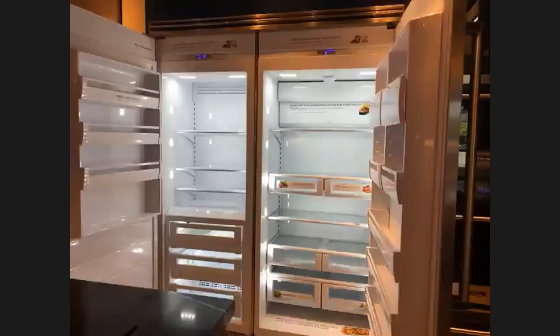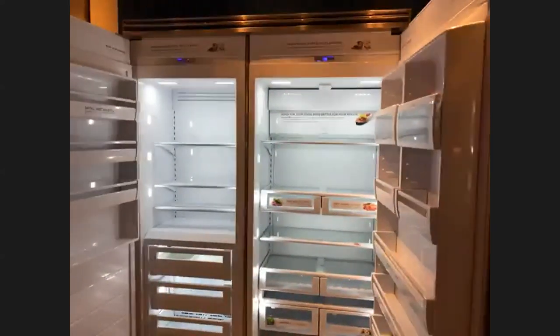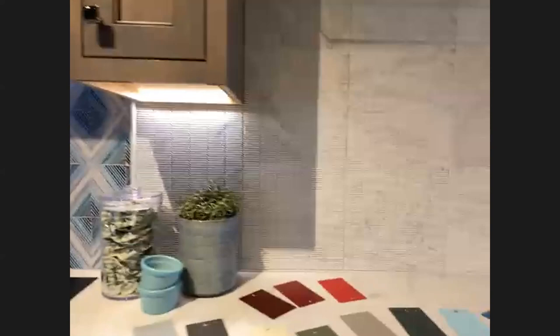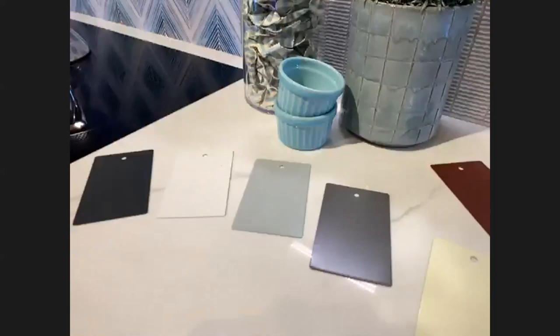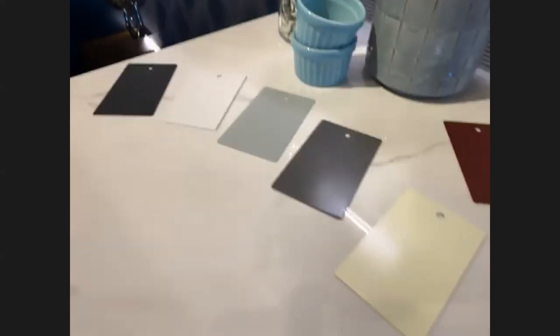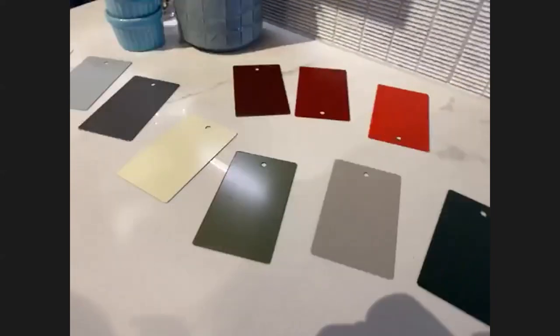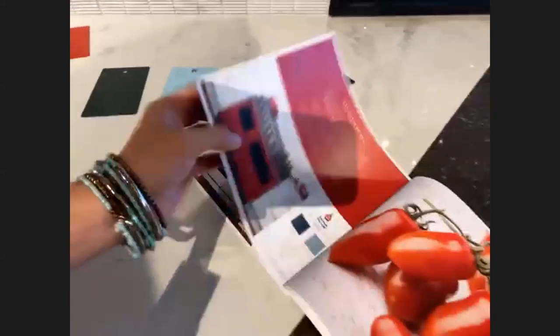We also have the Delta Hues — the full collection of brand new colors by Viking. There's a great display of the new colors in the California showroom. The Delta Hues are beautiful and customers are very excited about them. It's a very exciting and colorful time for Viking.